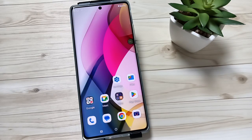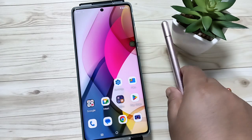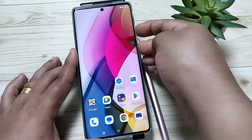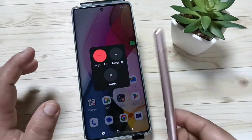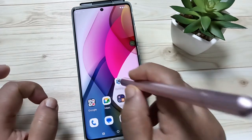Hello friends, welcome to my YouTube channel. In this video, I'm going to show you how to switch off this device. To switch off the device, tap on the power button and the volume up button. Now you can see the window for power off. If you want to customize the power button settings, go to Settings.